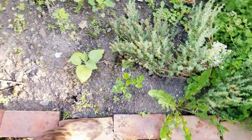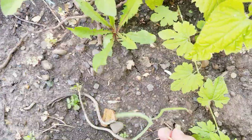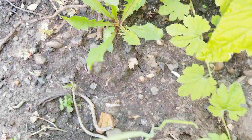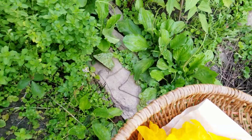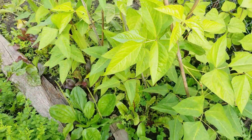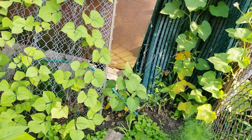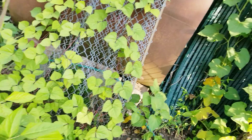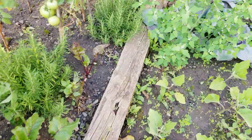I have one more onion here too — look, this one is ready. There you go! And over there, look at my plants, guys — everything's spreading out nicely. Let me go to the other side for more green onions.